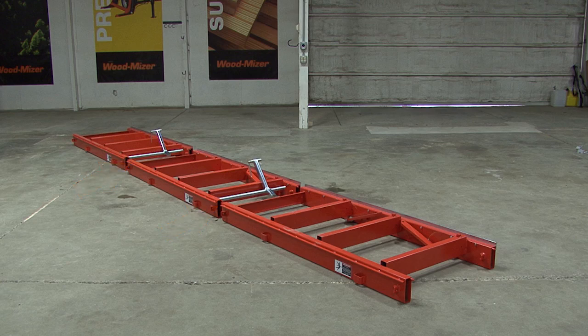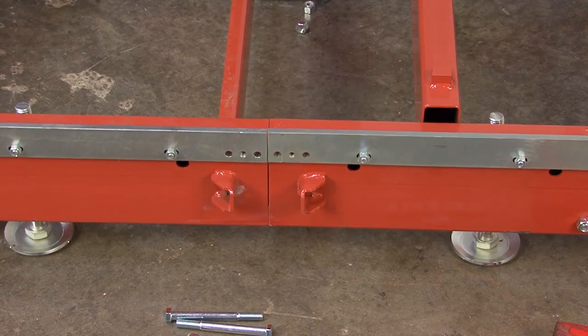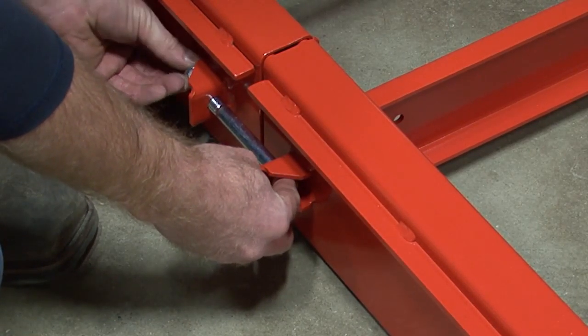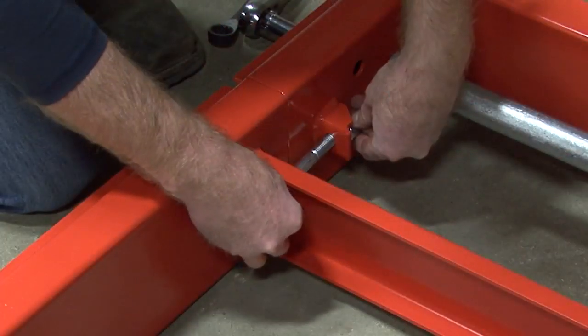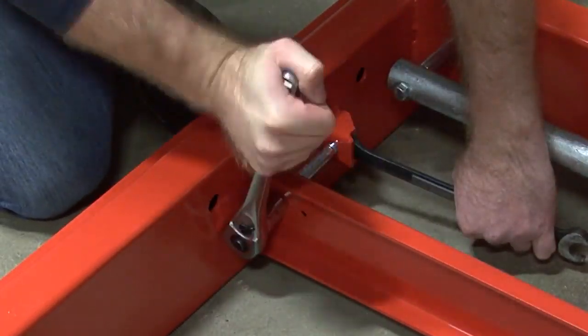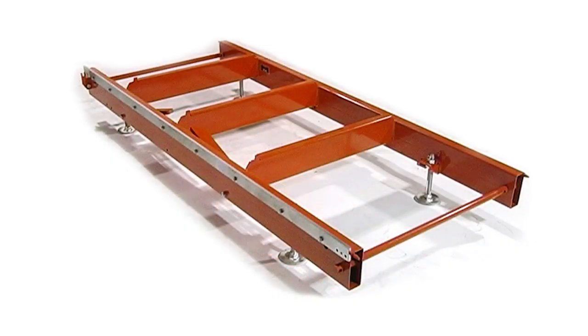Ensure that the guide rail on each bed section is located on the same side before continuing. Next, pull two bed sections together. Make sure the alignment pins go inside the tubes. Insert the provided hex head bolt into the holes in the two cross members. These will use nylock hex nuts. The bolts go on each side of both main bed rails. It takes two three-quarter inch wrenches to tighten these four bolts. Once you put two sections together, repeat the process to add the third bed rail.